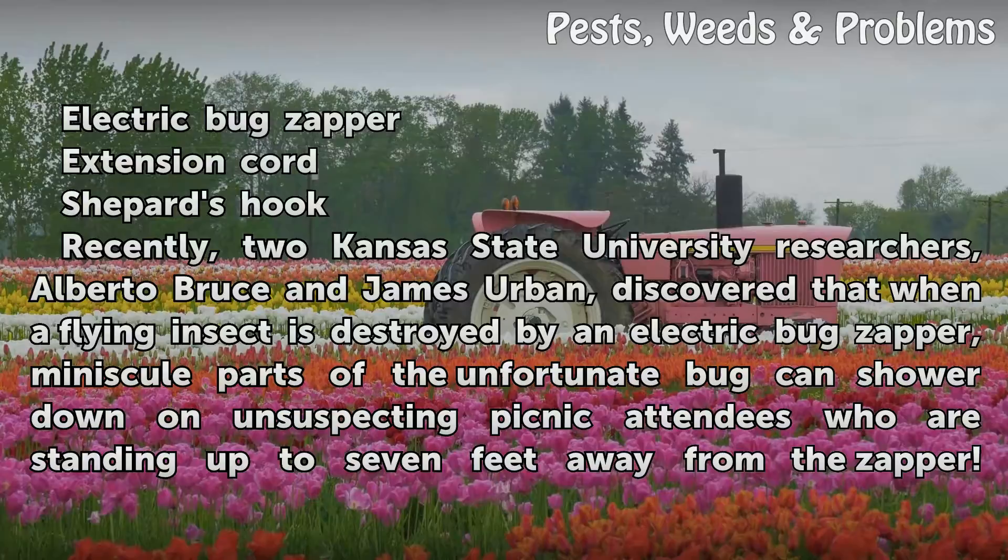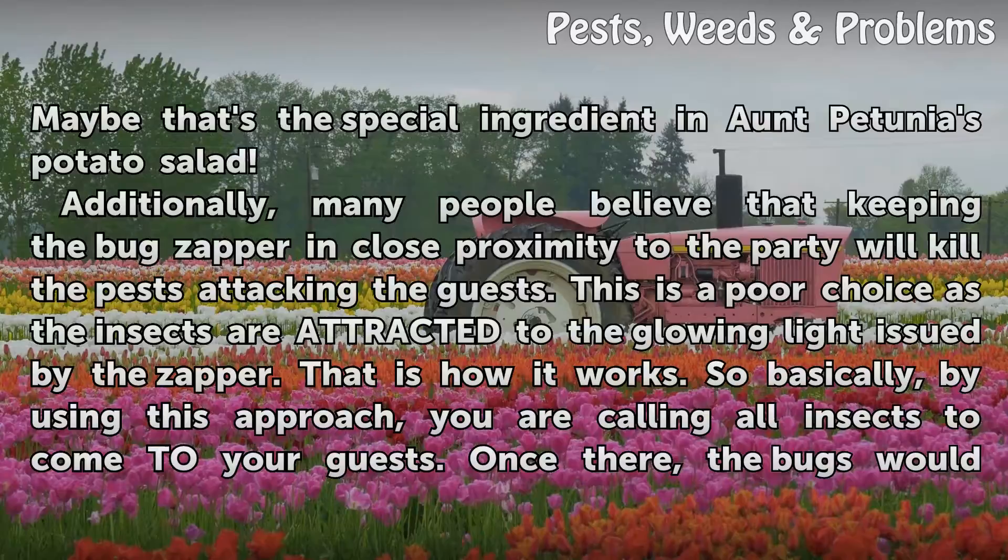on unsuspecting picnic attendees who are standing up to seven feet away from the zapper — maybe that's the special ingredient in someone's potato salad.